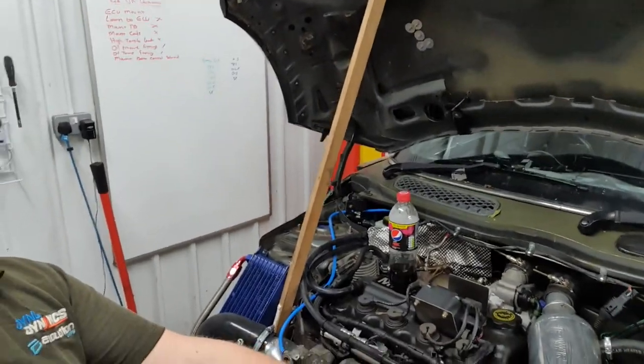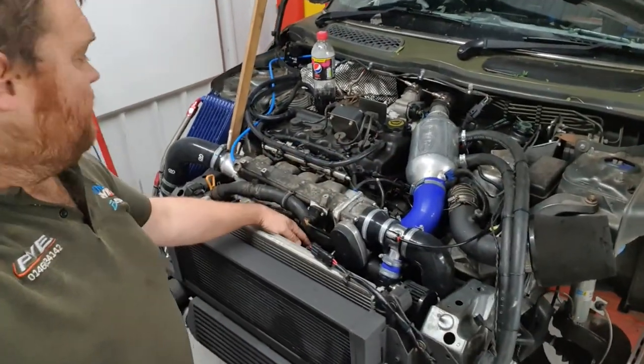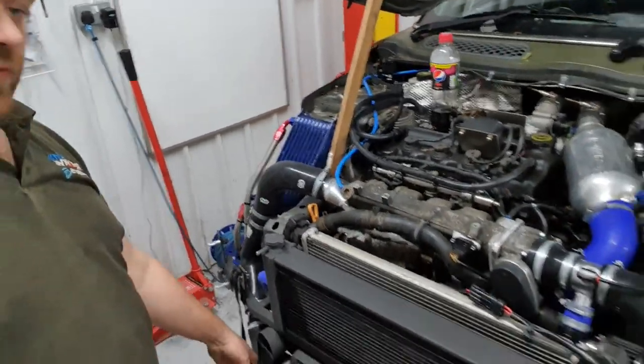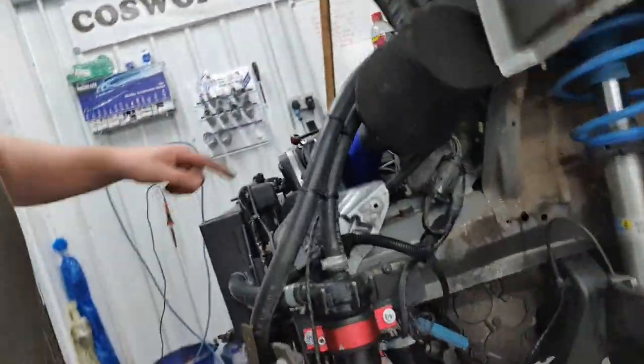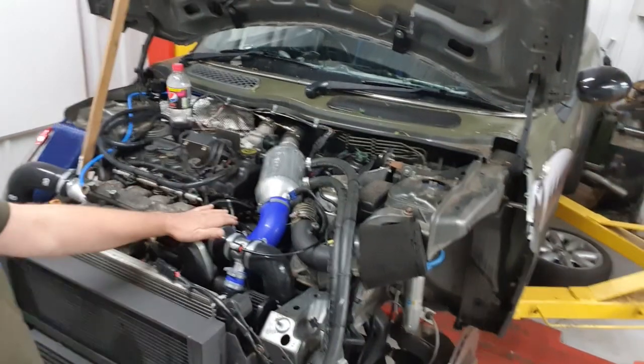Charge coolers ain't any money anyway. So, out of the charge cooler, down into the supercharger in the rear, out of the supercharger, going round through the front mount and then up through the back into here. We've got a little dump valve here as well and straight into our new throttle body.